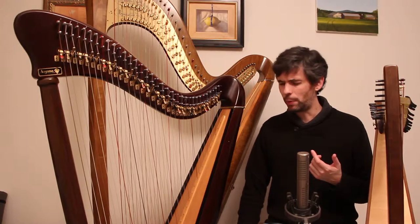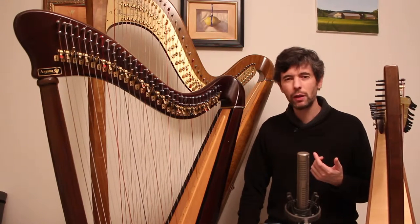Choosing a Celtic harp, part four: sound.